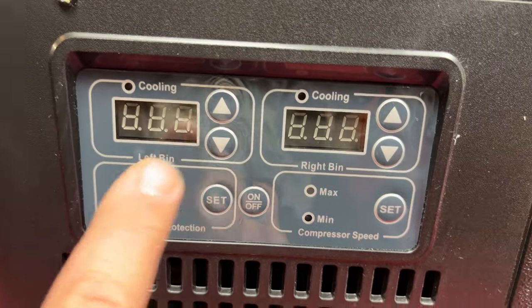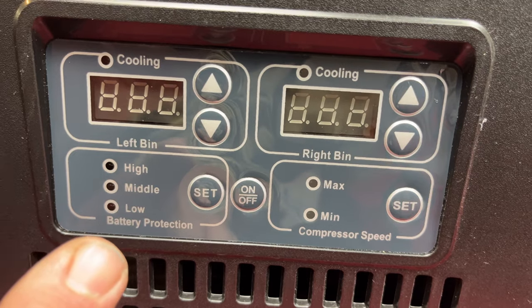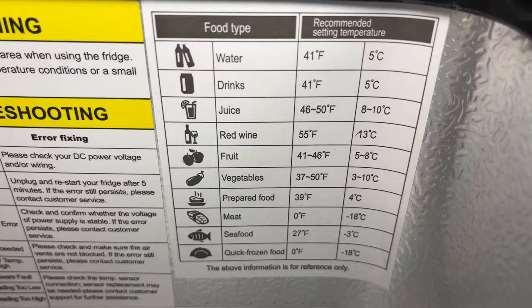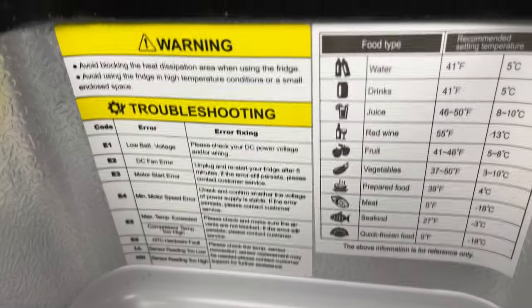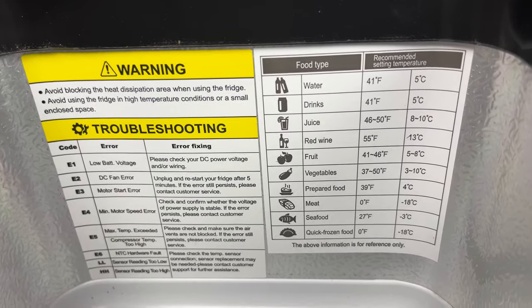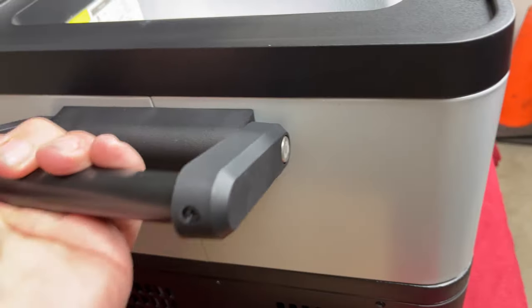It looks like we have two zones here for cooling — each a separate zone. We'll have to figure out how the battery protection and compressor speed work. Inside is an accessory box, and there's a small side and a large side — I can see probably using the small side for freezer and the large side for fridge. There's also a temperature guide and a troubleshooting guide right on a sticker, so it's always with you when you travel. The handles feel durable and pretty solid.